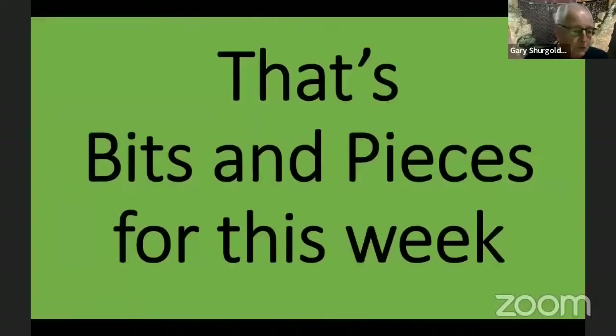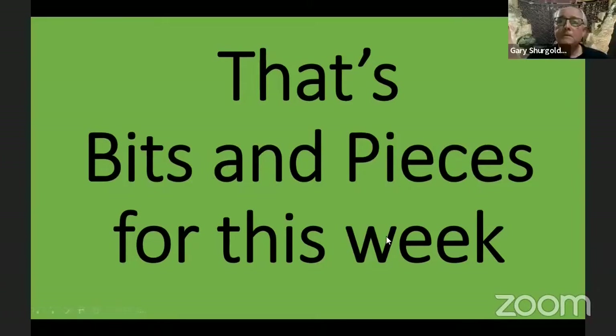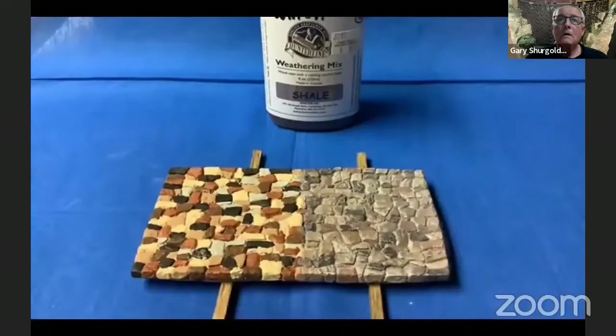And that's bits and pieces for tonight, Jim. Well, Gary, I'm impressed — I think that really is something. What was the stain that you put on it to tone it down? What was the name of it? It's hunter line shale.